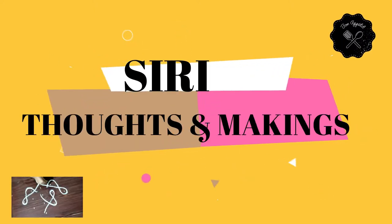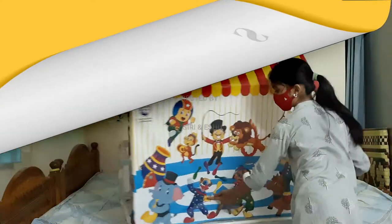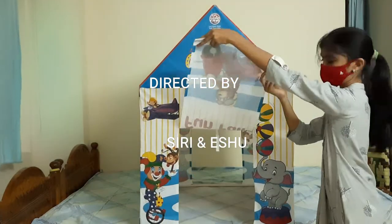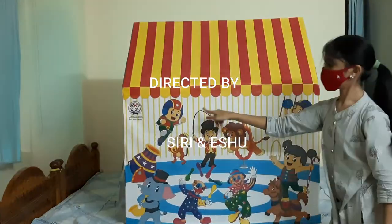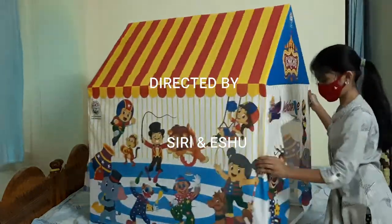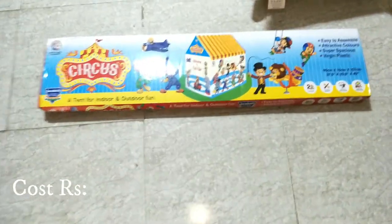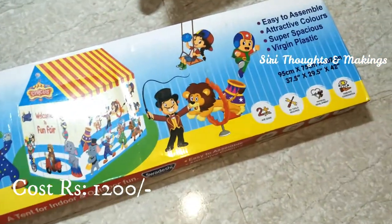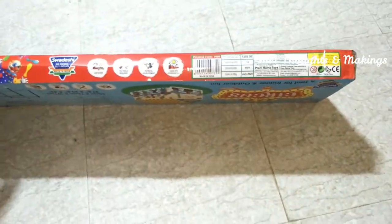Hi friends, welcome back to Siri Thoughts and Makings. Today I am exploring my brother's new tent. It has double doors without any windows. Inside there is a ribbon to connect those. It is a circus tent and no need of tools to make it — we can make it with our own hands.